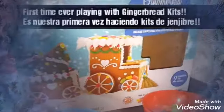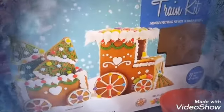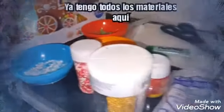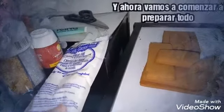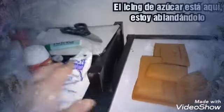Today we are preparing a gingerbread train from this kit right here. I have all the materials already in place and now we're gonna start preparing everything. This is the tray that comes with the little train and these are the little gingerbread pieces. I have the icing here, I'm kneading it, let's see how it goes.